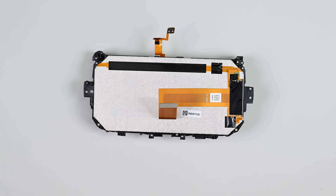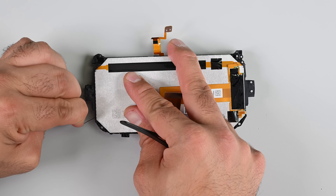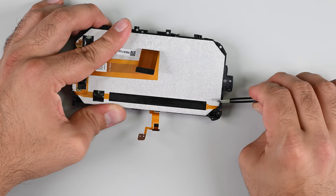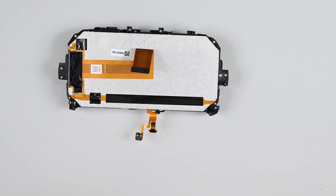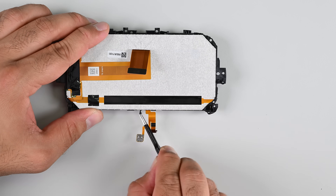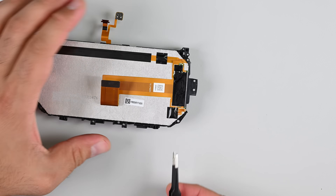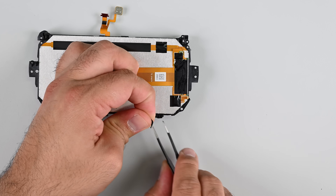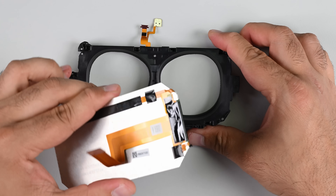That leaves the display panel which, just like the Quest 2, is a single LCD spreading across both eyes. Just like the Quest 2 panel, there's stretch-release adhesive holding this panel in place with tabs to make panel removal easier — it's not the easiest adhesive to deal with, but the pull tabs do work. This panel is fully compatible with the Quest 2, meaning the Quest 2 panel is also compatible with the Quest 3S. Again, this will be a boon for repairs, as the LCD panel is one of the pricier failure points on these headsets.